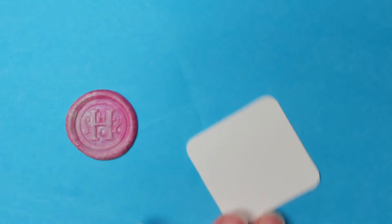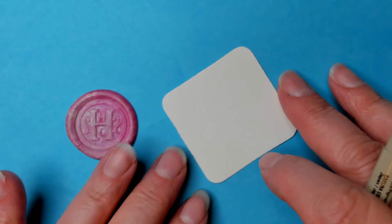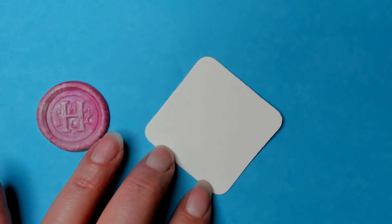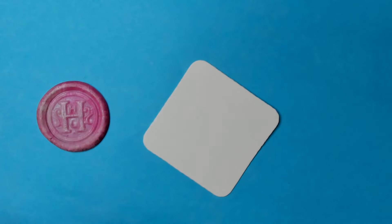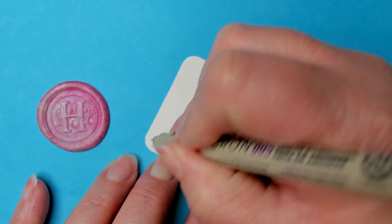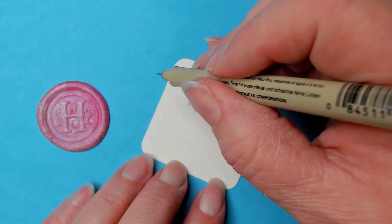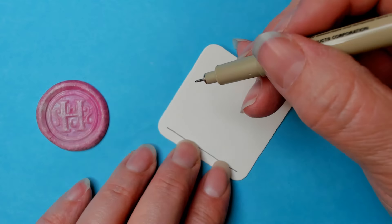This is one of the recent releases from TanglePatterns.com and I really like this one. It's a grid pattern, but I'm going to do the single box. I kind of like it just as the single box. Let's do the outer box.